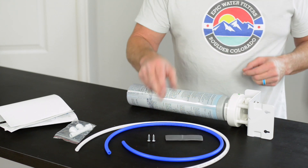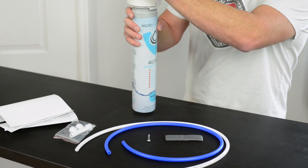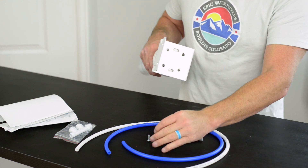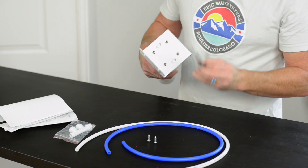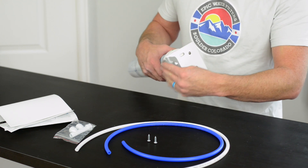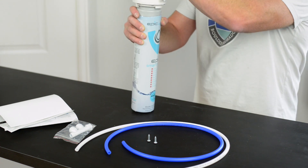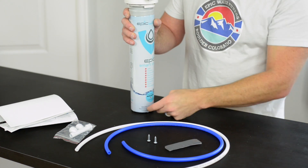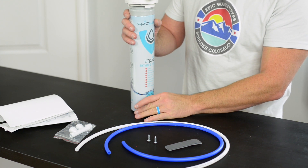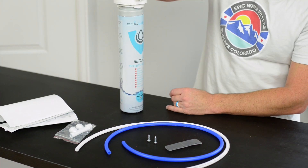Here's the velcro. If you want, you're more than welcome to screw this into the sidewall of your under-sink cabinet, but we've seen a lot of success with people using the velcro instead. Each side has a sticky side you remove, press it against the unit, and then press it against the sidewall of your under-sink. I would use the weight of the filter to support it on the subfloor underneath your sink, and just use the velcro as a stabilizer against the wall.